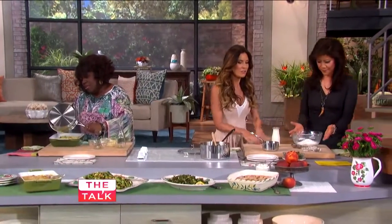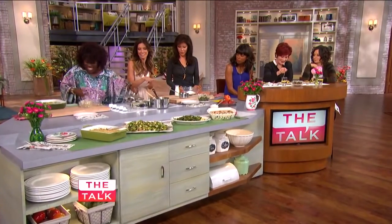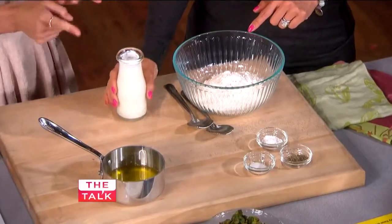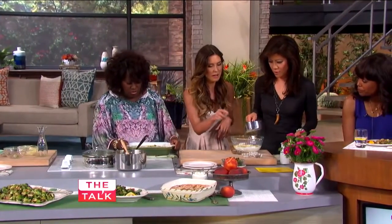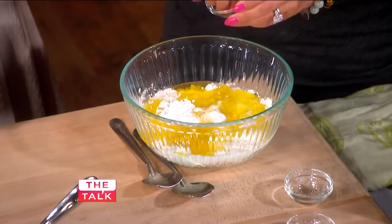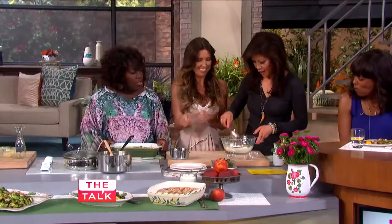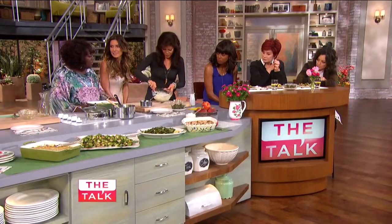So now we're going to work on the biscuit topping, which is delicious. We have the flour, we add the buttermilk, and then melted butter. Then the baking powder, salt, and pepper — the whole thing of baking powder and salt. Why not? I like saltiness. And the whole thing of pepper. Then you just mix it all up until it's nice and doughy. It's like a quick bread, so it's fast.